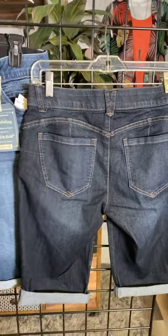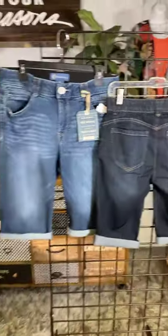So if you love shorts and you love Democracy, Four Seasons has the Bermuda shorts. It's a brand new delivery with limited quantities, so you'll have to check them out in our stores or online at fourseasonsdirect.com.